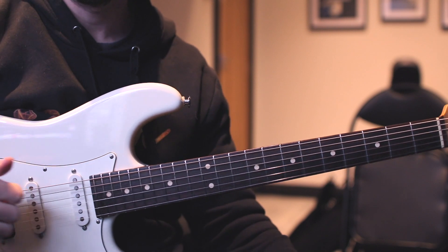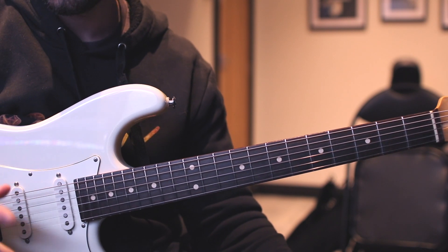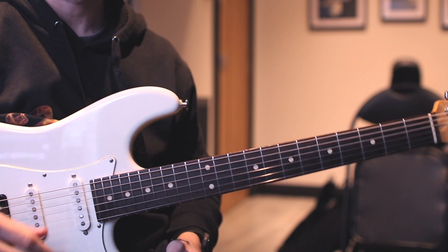That lick was in A Dorian over a BPM of 85. I then slowed it down to 55 just with a click so you can see.